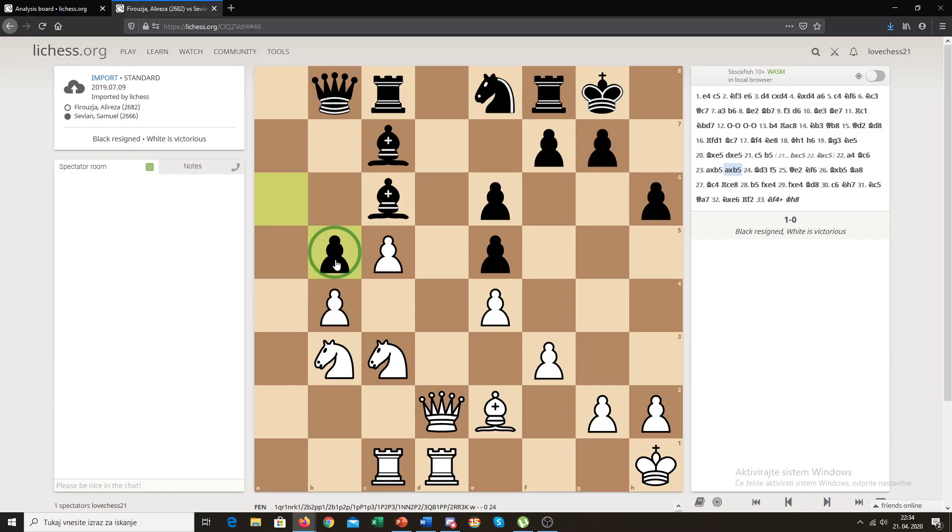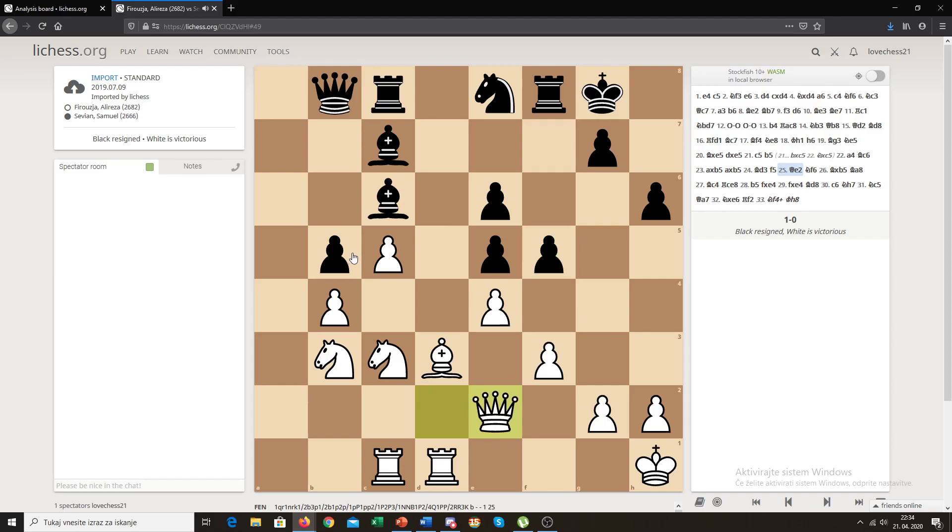Black recaptures, and now we see a piece maneuver for white — he wants to attack the a6 pawn. He has two attackers and black has two defenders, so white needs to attack it one more time. White plays bishop to e3. Black tries to get active with f5, opening some diagonals and files. White plays queen to e2, attacking the pawn hard, then black plays knight to f6, and white takes the pawn since black had no way of defending it.